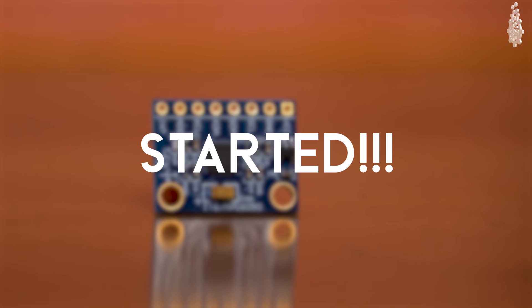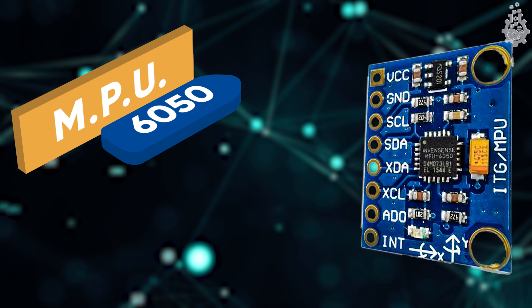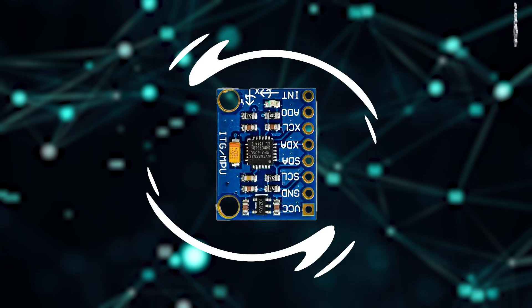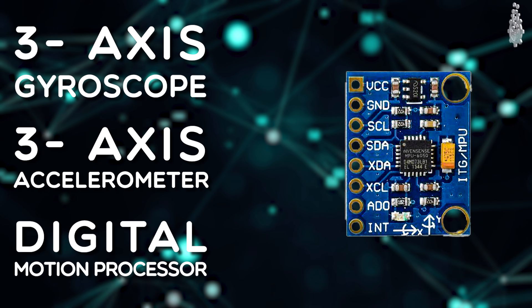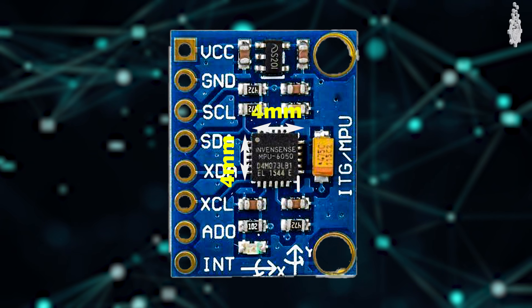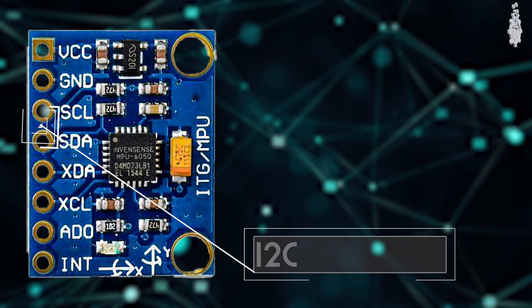The MPU6050 is the world's first integrated 6-axis motion tracking device that combines a 3-axis gyroscope, a 3-axis accelerometer, and a digital motion processor or DMP, all in a 4x4x0.9mm package. It is based on the I2C protocol.